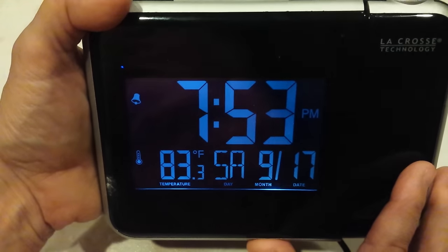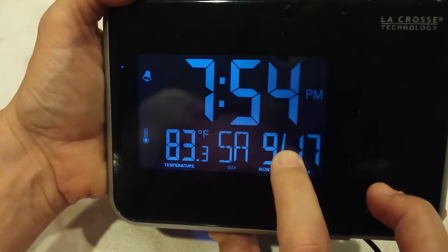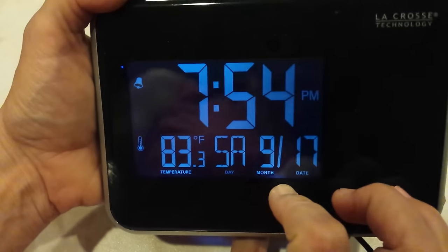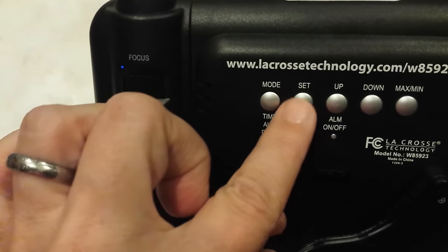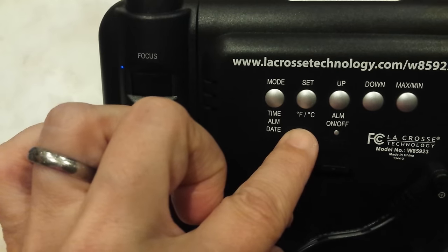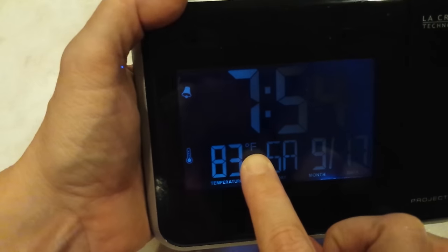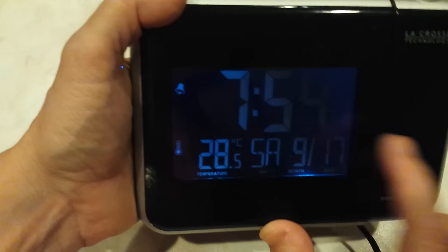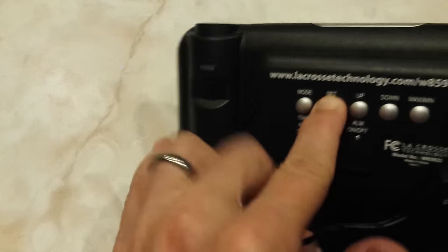Let's go back to time to start setting it. You have to be in the mode you want. We want to work on our time and make some modifications. So to start changing the time, you have to hold and press the set button for like three seconds. If you just tap it, watch what happens — it switches from Celsius to Fahrenheit. So while you're in time mode, to start changing the time, hold and press the set button for like three seconds.